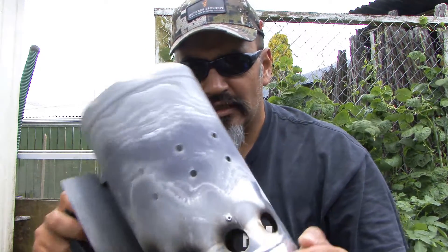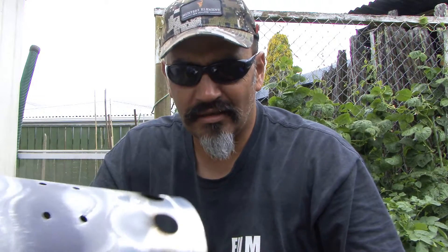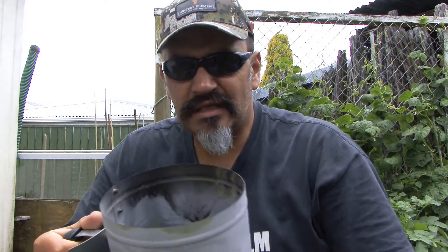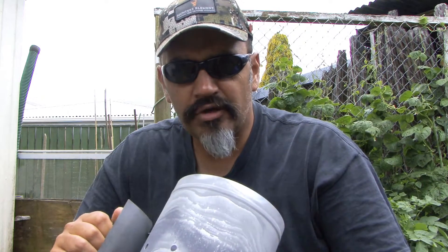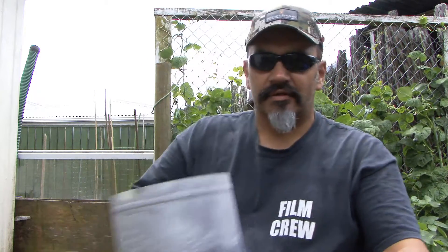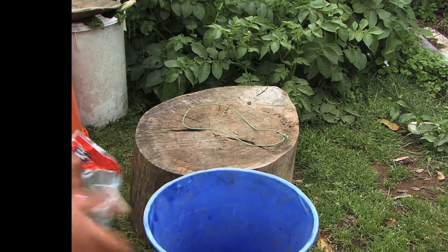One thing I bought the other week was one of these chimney stacks for the coals. This works really great and I should have bought this years ago when I first started using the Weber. It contains all the charcoal in here and it just heats so much faster than how I used to do it. So stick around, I hope you enjoy this video and we shall cook our roast and our beef patties.